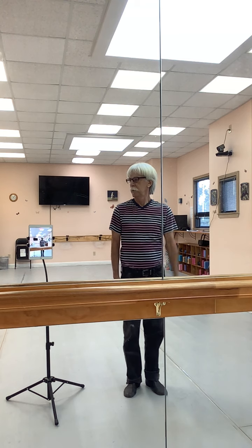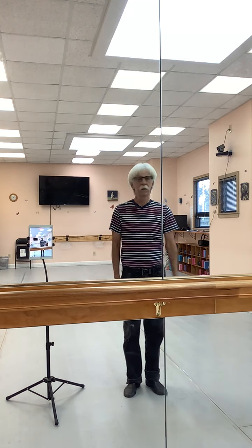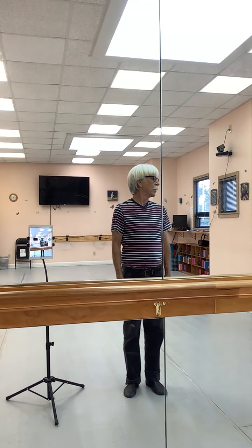Look. Four, two, three, four. And look. One, two, three, four.